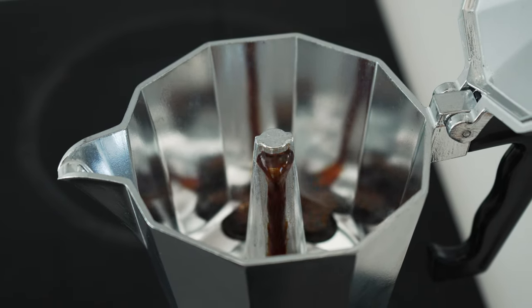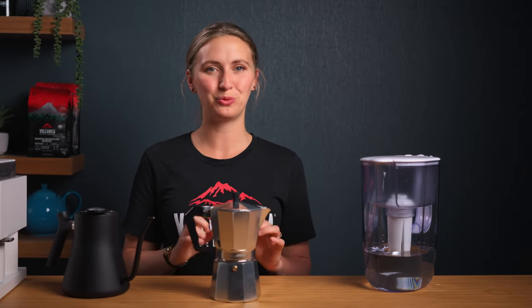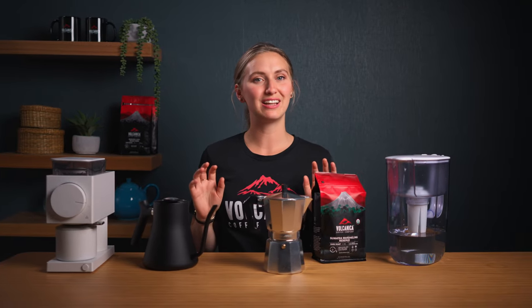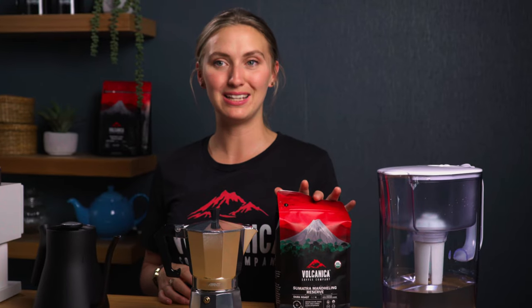There are only a few steps to making a delicious pot of moka coffee, but the big changes lie in the small details. Now let's gather our brewing essentials: water, coffee beans, a grinder, and your moka pot. Think of these as the key ingredients to a culinary masterpiece. The secret? Freshly ground beans.